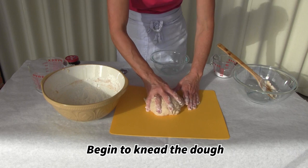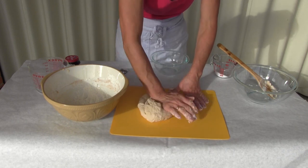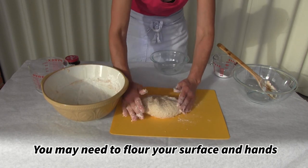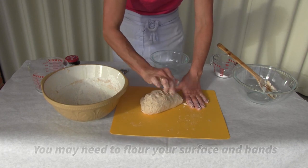The way that we knead is we fold the dough over, fold a corner over, and then we roll with it. Fold a corner over, roll with it. Fold a corner over and roll with it. This makes a nice smooth loaf.